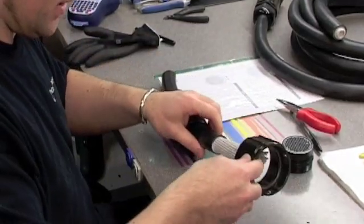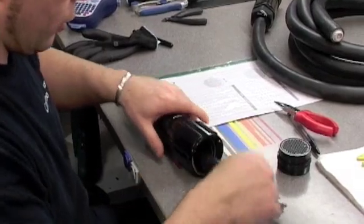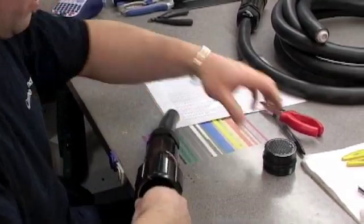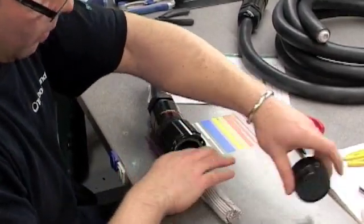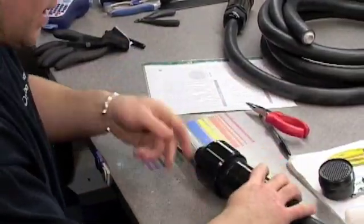You want to slide your barrel over like I showed you for the male, then put the locking ring over as well before you start. If you don't put that on before you put your connector on, it won't fit over and you'll have to take it all apart.